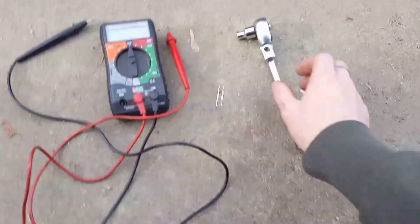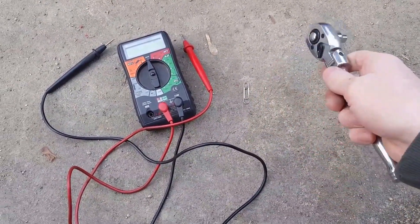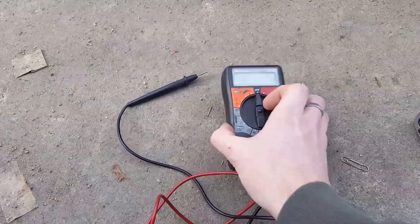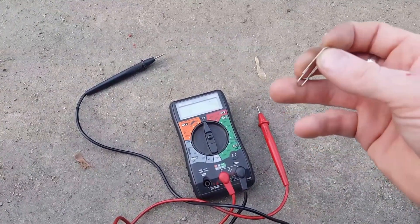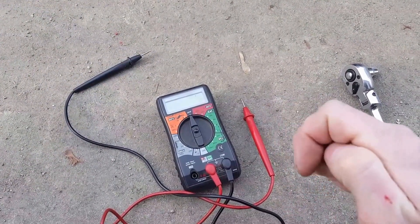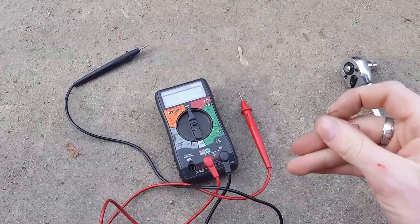The only tools you're gonna need are very basic: you need a 7mm socket — doesn't matter what size ratchet — a paper clip, and a voltmeter. What you want to do is bend this paper clip out straight.